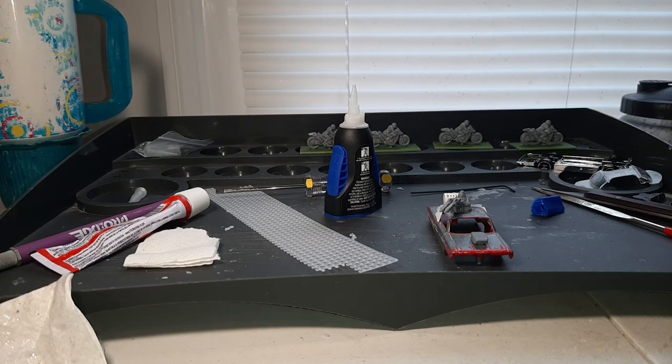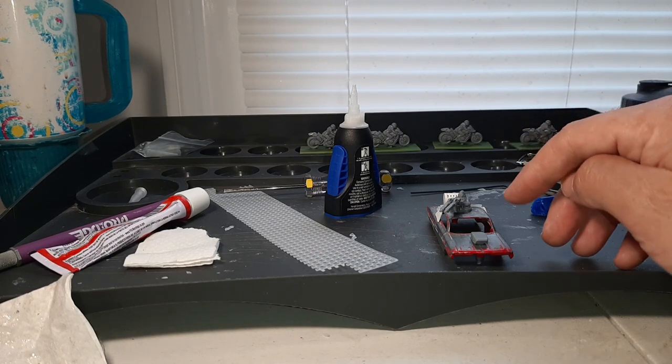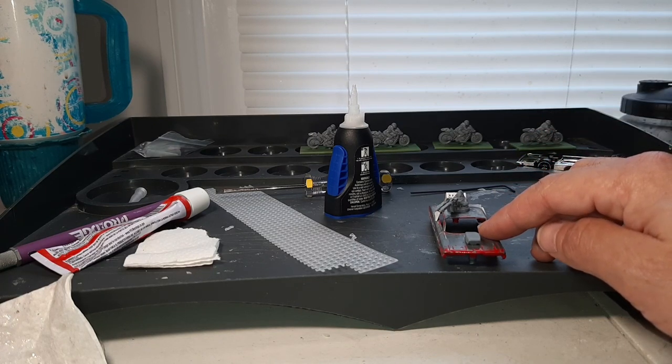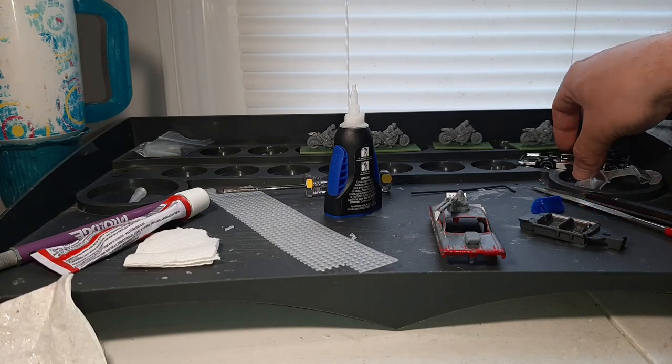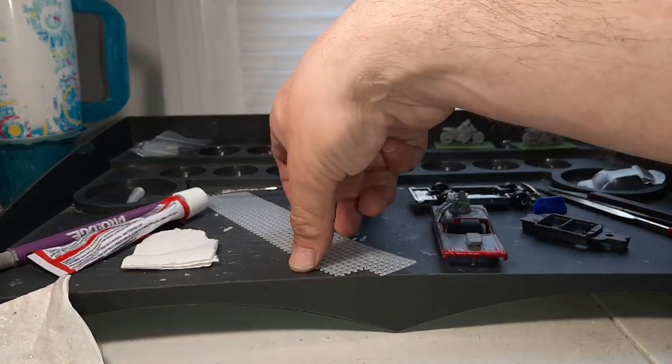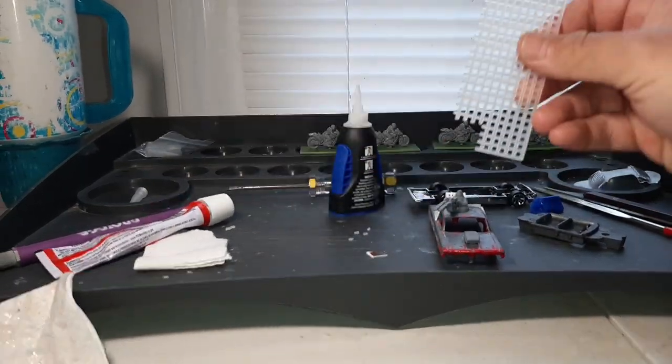So whatever. In this video, for the front window, I'll teach you guys how to put the mesh on. Then I'm going to teach you a couple other things for this 61 Impala, but let's get going — this way this video is another 40-minute video.